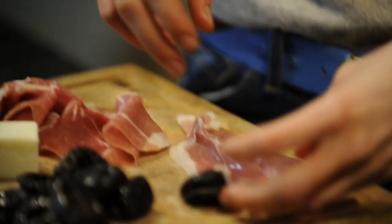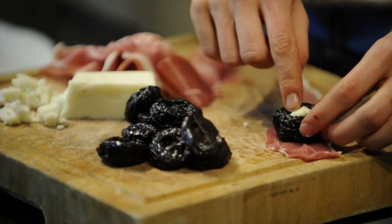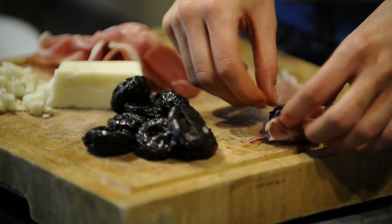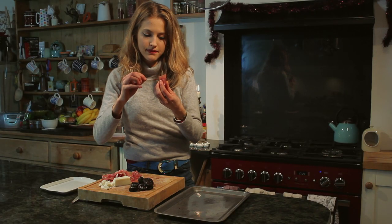I'm just going to pull it apart in half. Parma ham's quite delicate, so you don't need to use a knife. Put the top of the prune where you can see the goat's cheese down on the parma ham, just to make sure it's nicely sealed.